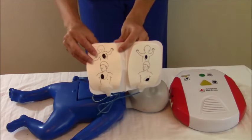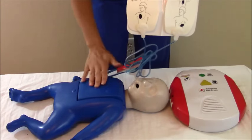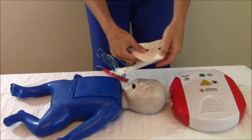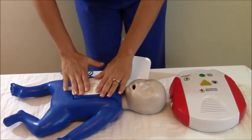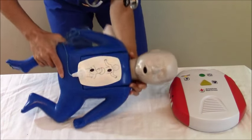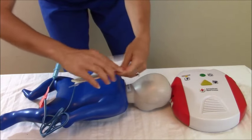The pads will tell you where to put them. Because this is an infant, we're going to put a pad on the front and then put a pad on the back. You're going to put it on the front and press it down firmly. And then as you turn the infant over, support their neck and flip them over, and then put it on their back.